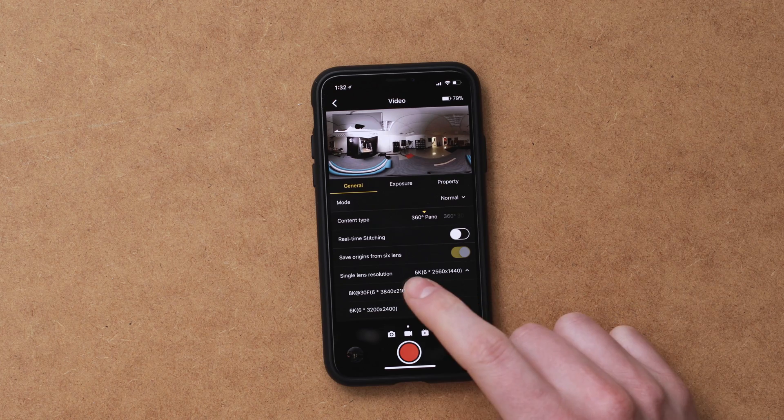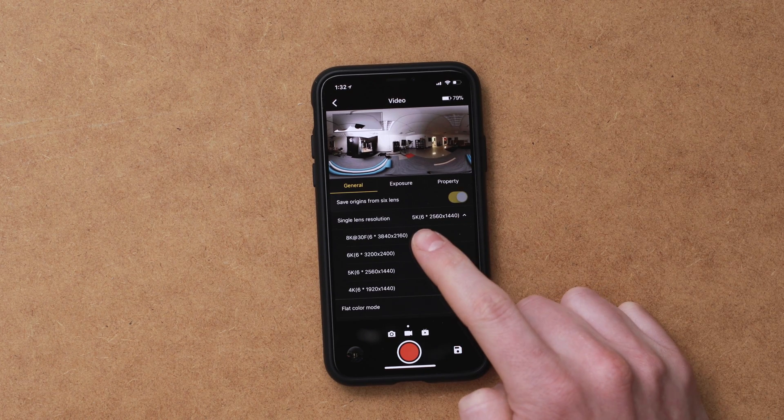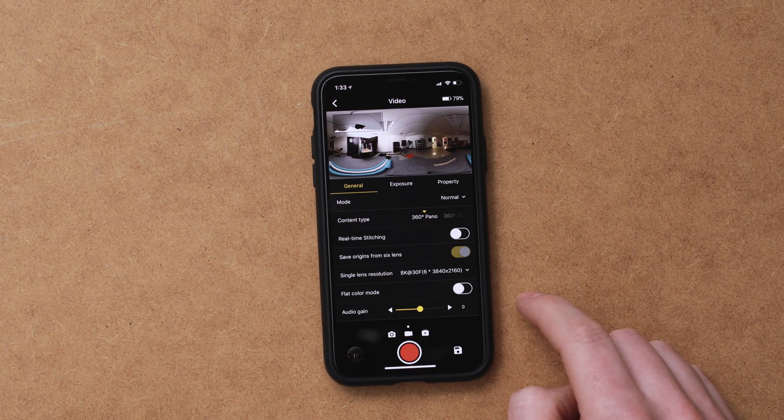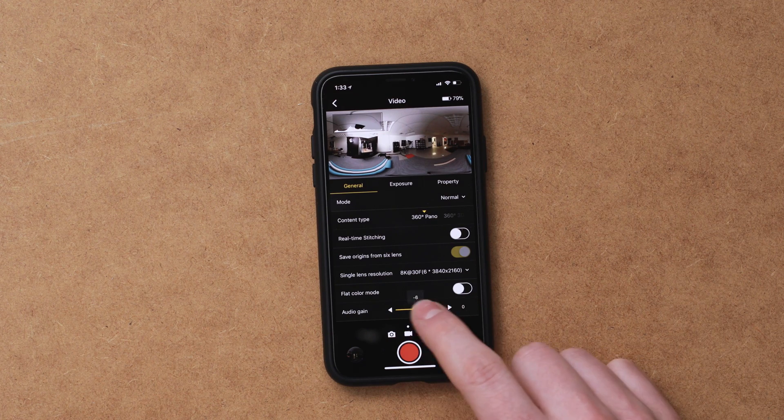Back in the menus you have all your resolutions: 8K, 6K, 5K, and 4K. This isn't your normal 16-by-9 8K resolution — I found a fantastic article covering the whole topic, and I'll throw a link in the description below. Below resolution is the flat color mode, which is basically a log or flat color profile used for color grading later on. Again, if you want ease of use, turn this off; if you want the most control and best quality image, turn it on. Lastly there's an audio gain slider, but we'll be recording most of our audio separate from the camera, so we don't have to worry about that.